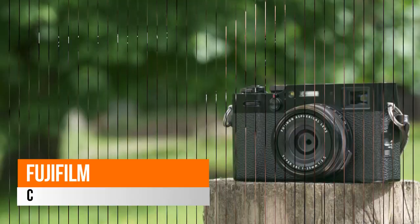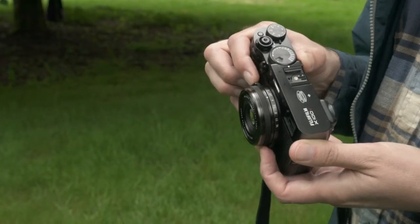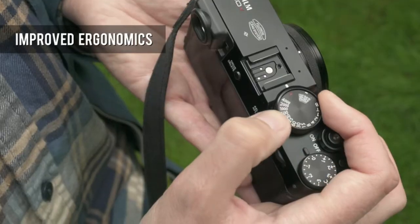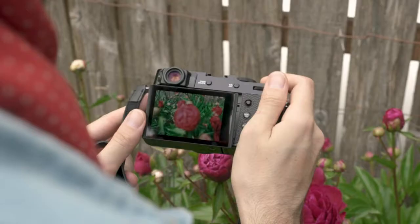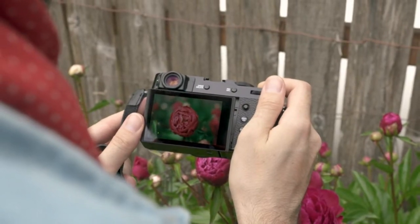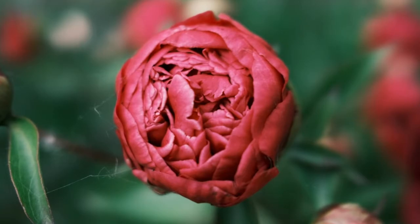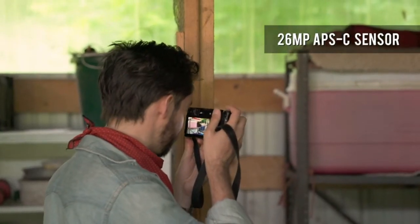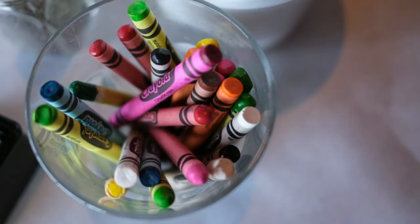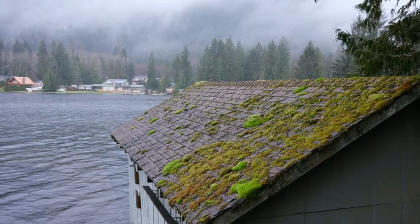The Fujifilm X100V digital camera delivers great photography every day, everywhere. It features a newly designed 23mm f/2 lens, ensuring you preserve special moments at maximum resolution with minimal distortion. It also offers improved close-focusing performance compared to previous X100 models.